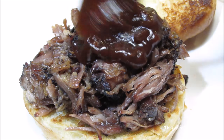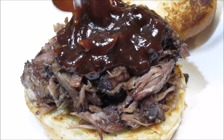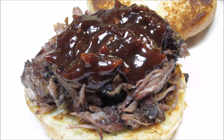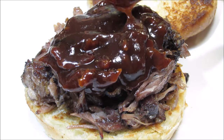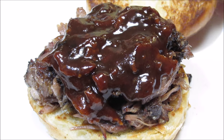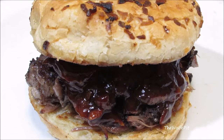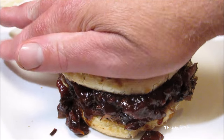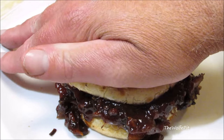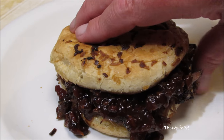I'm going to top it with my thick and chunky and absolutely delicious homemade bacon bourbon barbecue sauce. If you want the recipe for the bacon bourbon barbecue sauce, stay tuned — that video will be coming up soon. And there you have it: smoked barbecue oxtail on a toasted onion roll with bacon bourbon barbecue sauce. Now smash it down, dislocate your jaw, and take a big old bite.